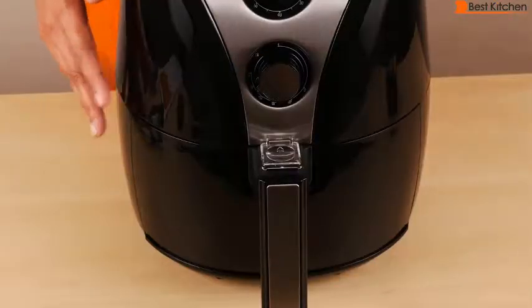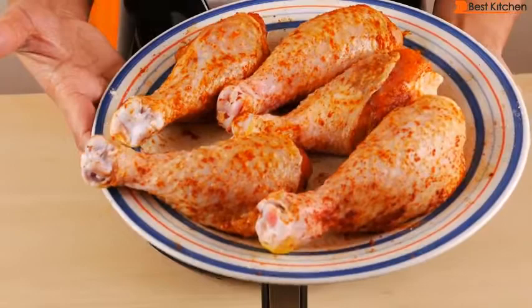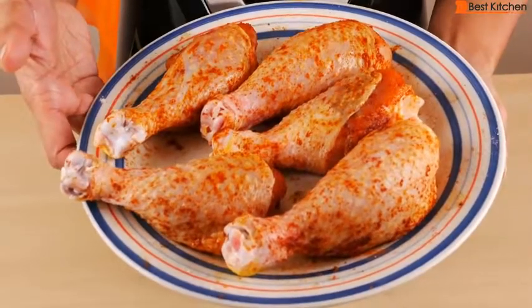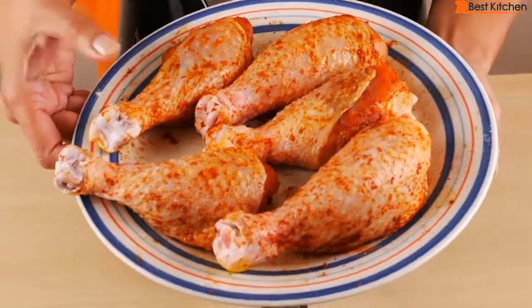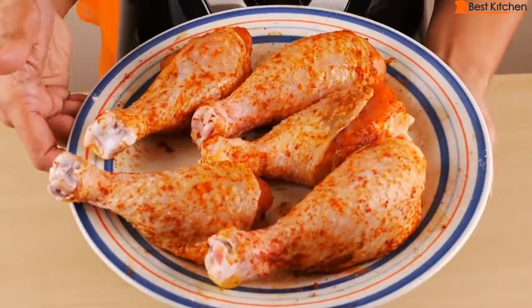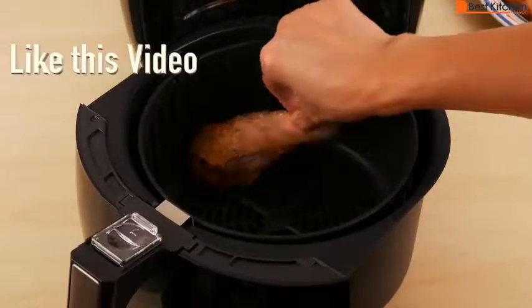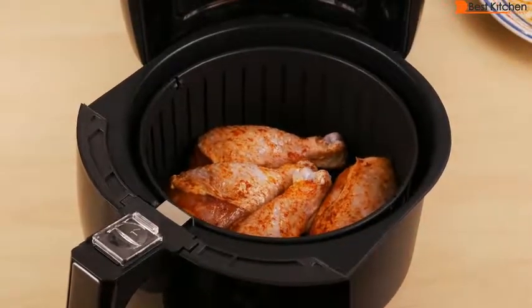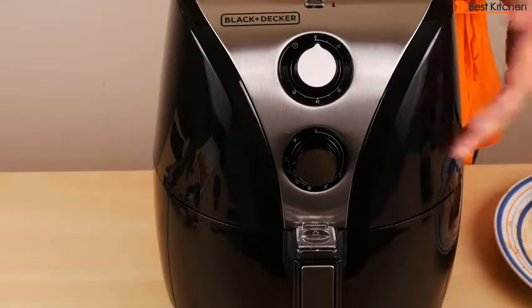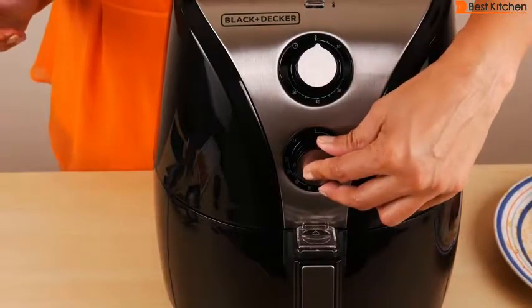I decided to make some chicken next — these are drumsticks. I usually make wings in air fryer reviews, but they were out of wings at the store, I guess because of the holiday season. These are medium sized drumsticks with the skin on and the bone in. I've seasoned them with salt, garlic powder, chili powder, and paprika. Since they have the skin on and the skin has fat in it, I have not put any oil on the chicken. The most you can comfortably fit in this basket is four medium sized drumsticks. We'll cook them at 350 degrees for about 25 minutes — the chicken doesn't have to be turned or shaken halfway through like with some other food.